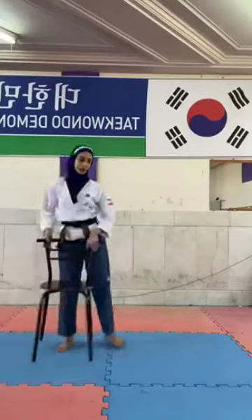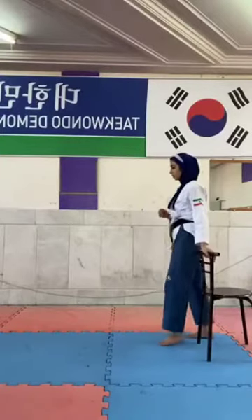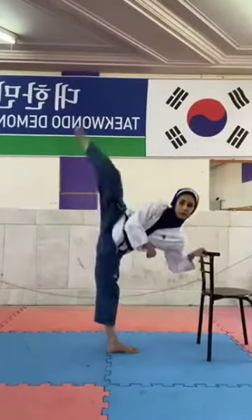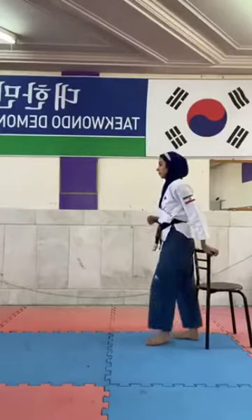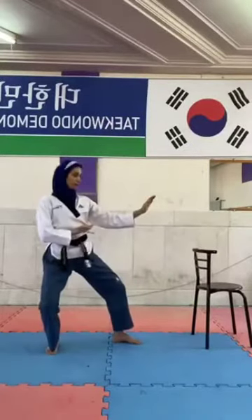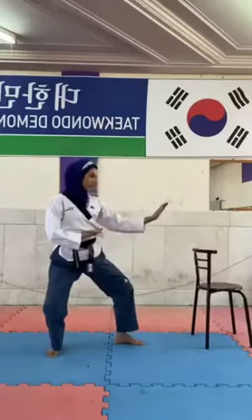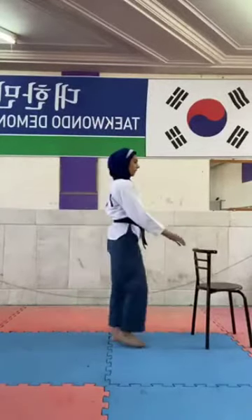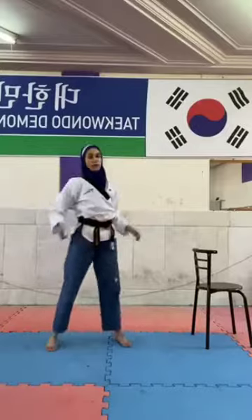And with the other leg. Imagine chagi didoro. One, two, three, four, and the last one, five. Great.